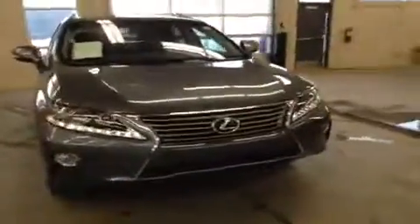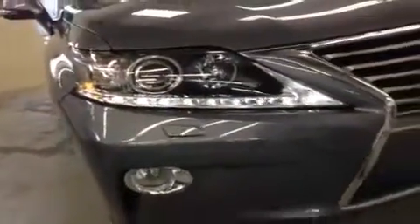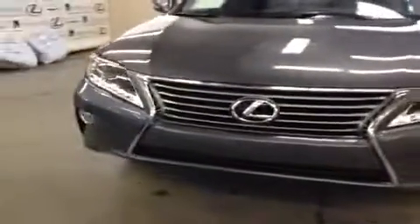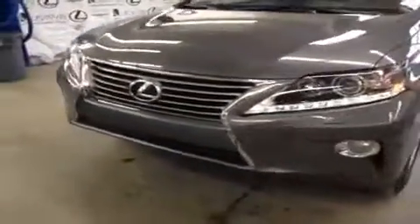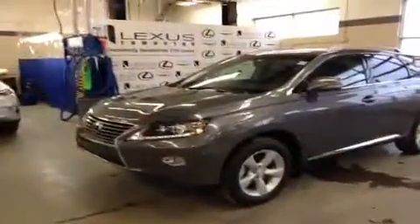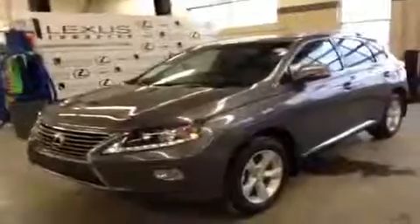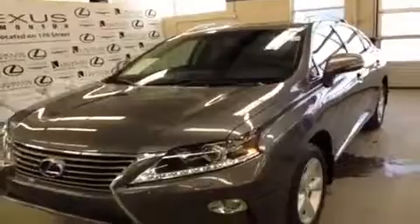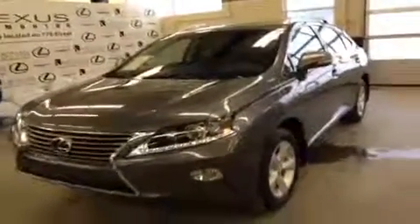Now we're going to go back to the front of the car to show you what the headlights look like and give you a quick recap. Here we are back at the front — you can check out the LED daytime running lights and the new Lexus spindle grille. A quick recap: this is a gray on black Lexus RX 350 with a V6 engine, 270 horsepower, 248 pounds of torque, and a combined fuel economy of 10.2 liters per 100 kilometers.